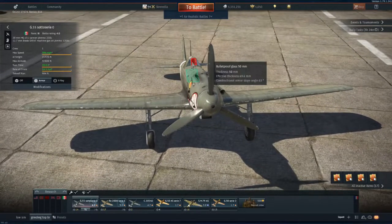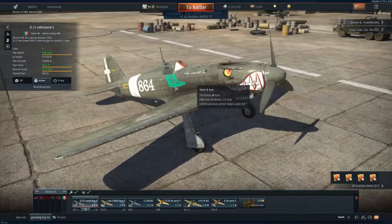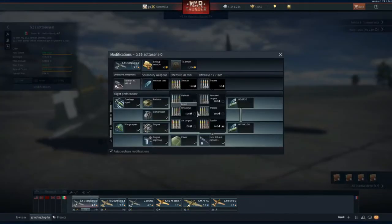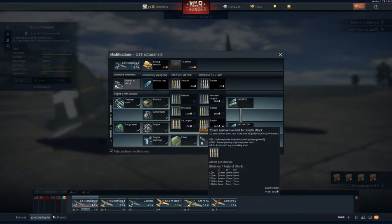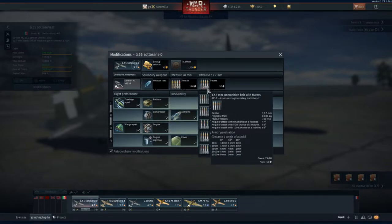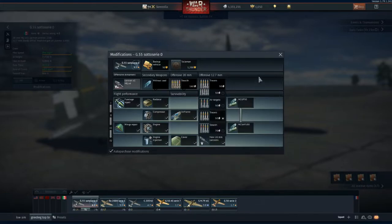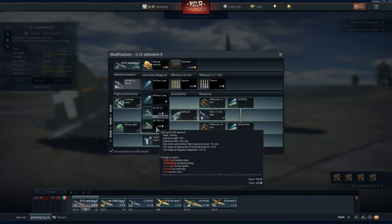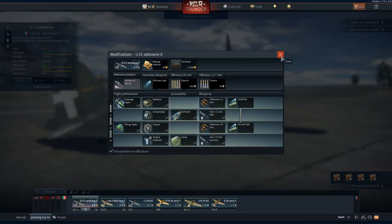The armour is poor: a 50mm glass front protector and an 8mm armoured seat with no headrest, meaning pilot snipes from the rear are a real risk. For ammunition I use stealth belts for the main cannon — the immediate action, stealth, and AP high-explosive incendiary shells work well — and armour-piercing incendiary tracer rounds for the .50 cals. The plane can carry 50kg and 100kg bombs but they're quite weak and only really useful if you're very precise against ground targets.